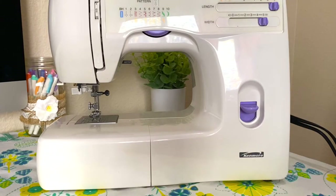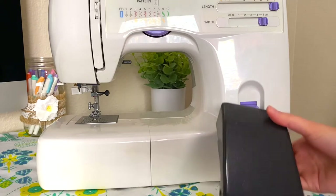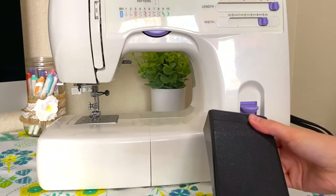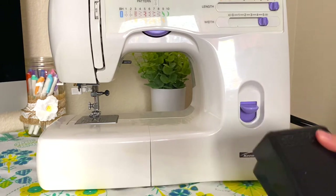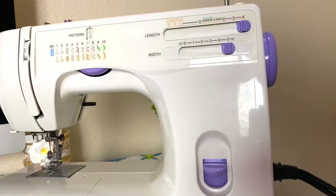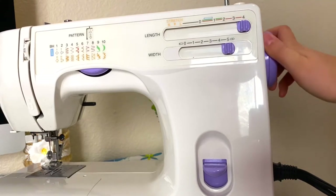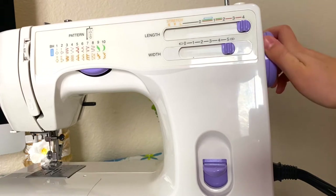So first, going over the different parts of the sewing machine — we first have the foot pedal. You'll place this on the ground and use your foot to press down, and when your foot presses down that will move the machine and start sewing. Next we have the hand wheel, and when you rotate it the needle will move up and down, so this manually moves the needle.